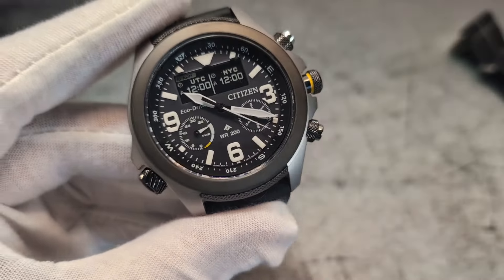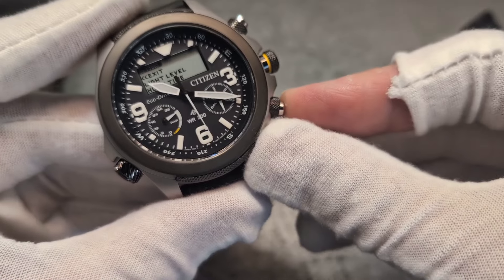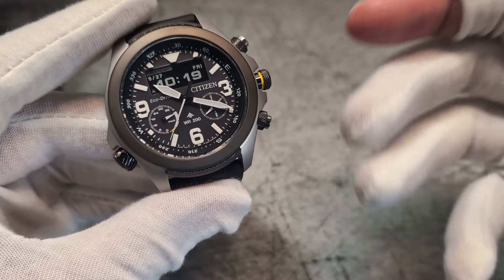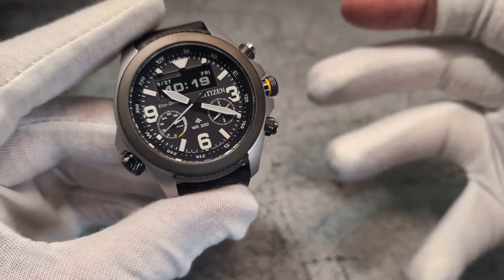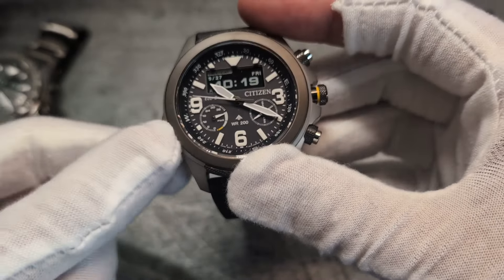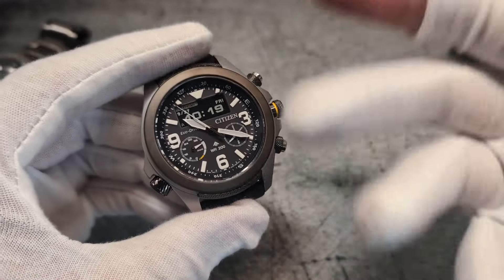It would have been nice for them to have added ABC functions — for example, a barometer and other outdoor instruments — but they haven't. When you're creating such an interesting solar MIP module, it was the perfect opportunity to add an automatic barometer. There's a compass here, but it's a bezel compass, and not everybody knows how to use one.